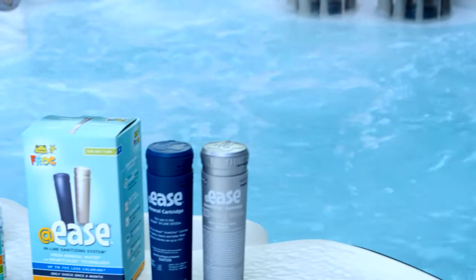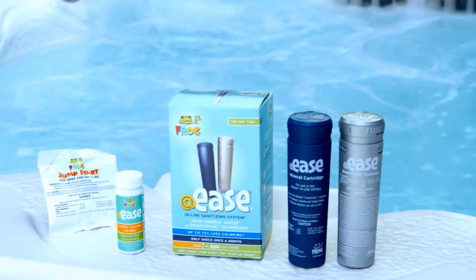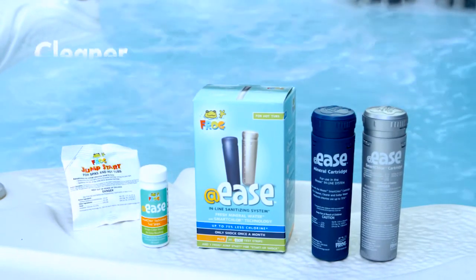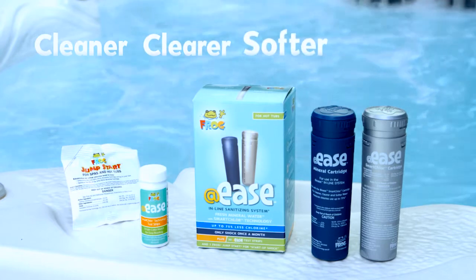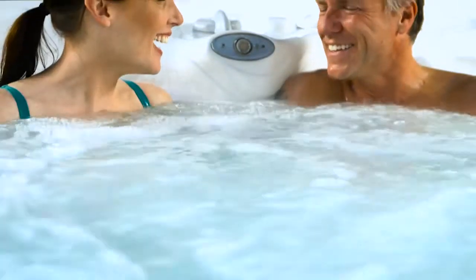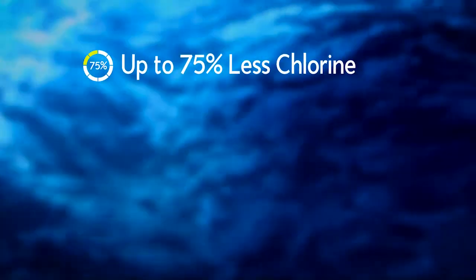AdEase is a technological breakthrough in hot tub water care. It's the only water care system with SmartClor technology that works together with Frog minerals for water that's cleaner, clearer, softer, and now smarter. So smart, it does all the work for you automatically.